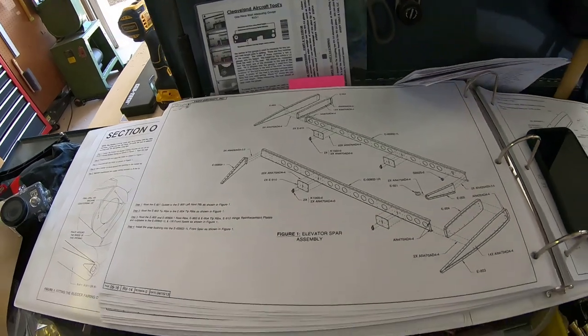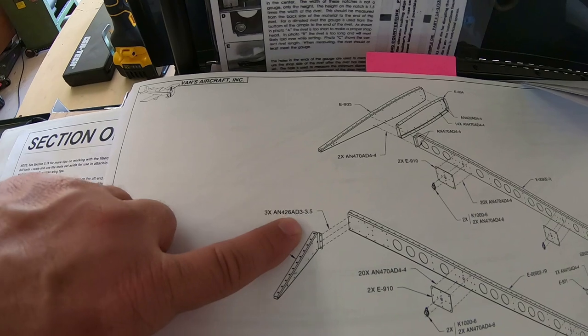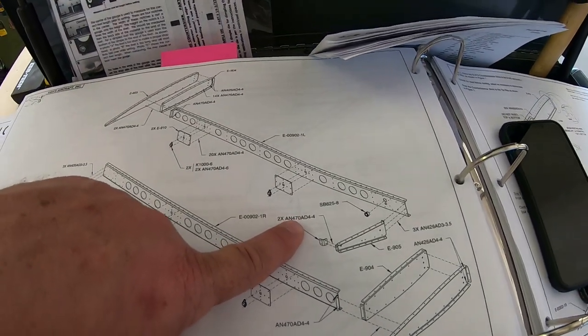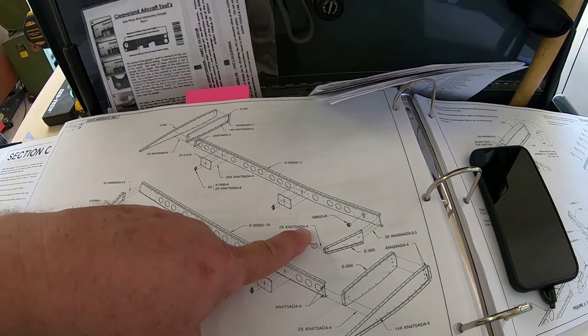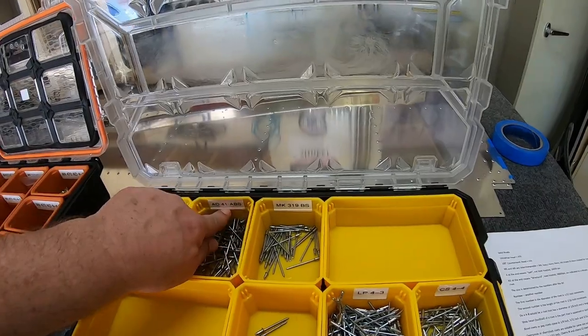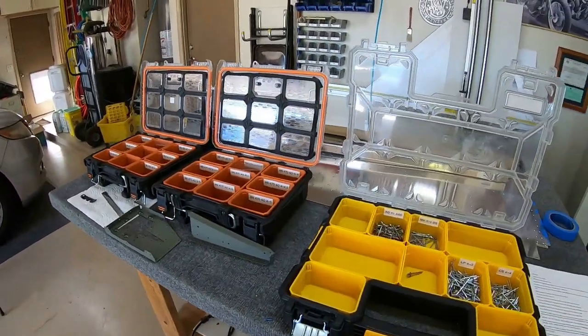The plans call out different ones - like a 426 3-3.5, or a 470 which is the universal rounded head at one-eighth inch by one-quarter inch. I'm not an expert - I just know what the plans tell me and what I've learned from messing up plenty of rivets. That's about it for rivets; if you have any questions, leave a comment.